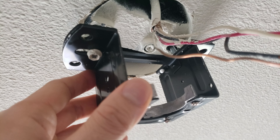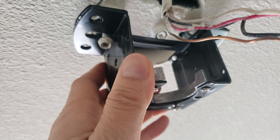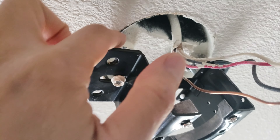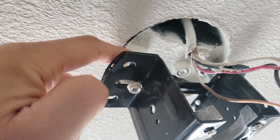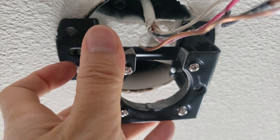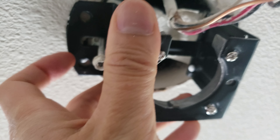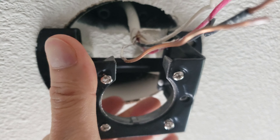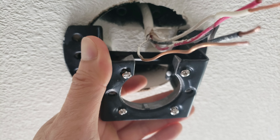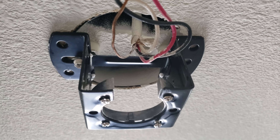My first step is to install the mounting bracket. That way I don't have to worry about holding onto the ceiling fan. Depending on the setup, I already have two holes here which I can reuse with the existing screws or use the four provided screws. You want to make sure you mount to a ceiling joist to support the weight. Here's what the bracket looks like when fully mounted.